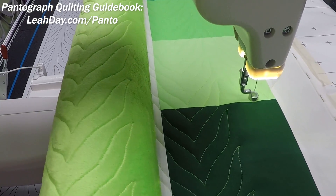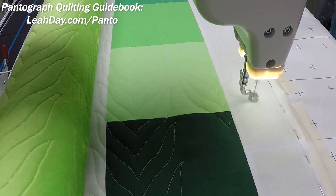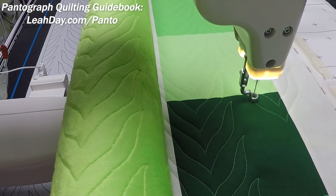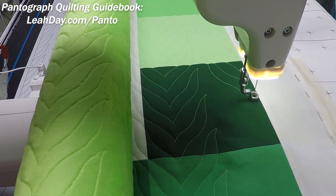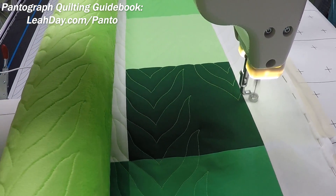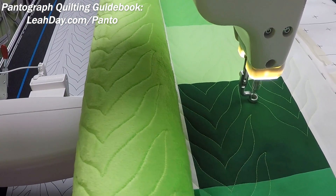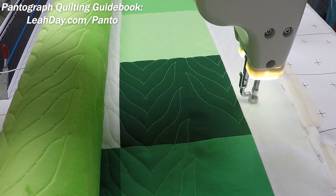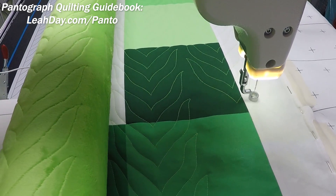Don't be afraid of contrasting threads so you can really see what you're doing. Because this design is so consistent, you can see I'm following it with the laser light. Even if I get off just a little bit, it's not a big deal and it's not even noticeable. If I extend a point a little bit one way or the other, that's not anything you need to rip out. I do try to follow the design as closely as I possibly can, because if the laser light gets bumped — like it did last week — having that design stitched accurately means I can go back and line it up with one of these points, and that really helps.